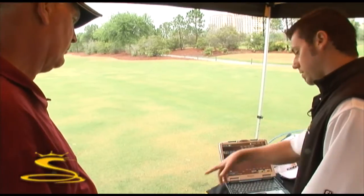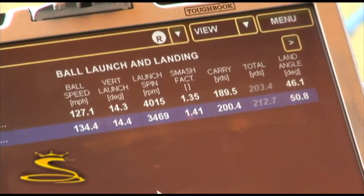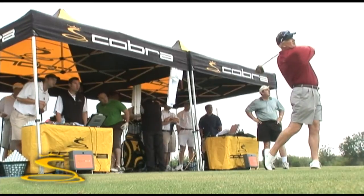The spin numbers were anywhere from about 4100 down to 3300. The spin rate was about 500 RPMs higher with my driver, and with the Cobra driver it was lower, which translated into the ball staying in the air longer.